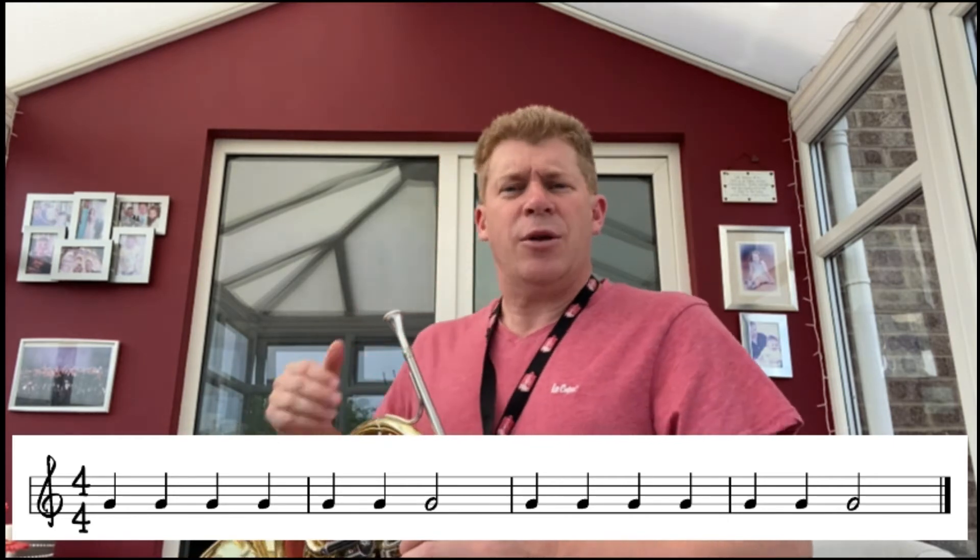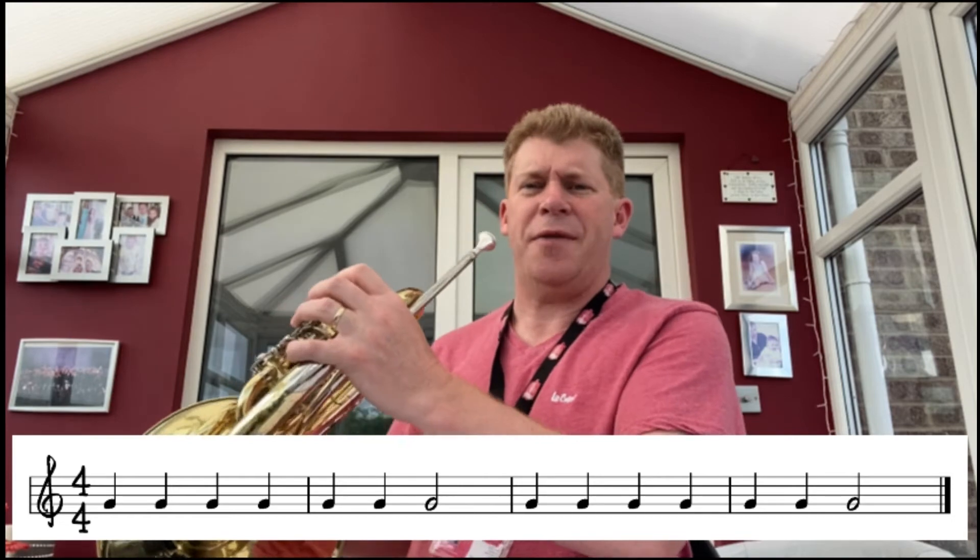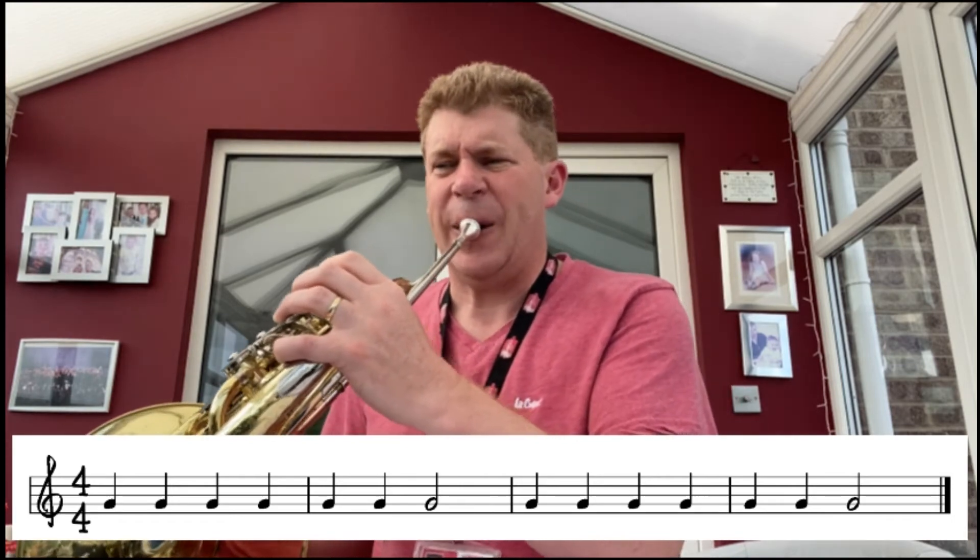Okay, have a quick go — press pause and then have a go yourself. Hope that went well. Just make sure you're set up properly and sitting straight. Your posture is really important. Let's try it together after four: one, two, three, four.